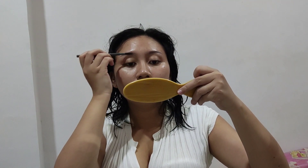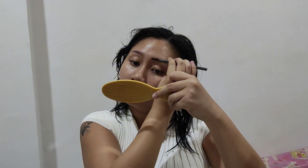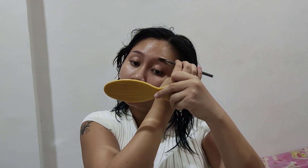Starting out with the brows using my Detail Fineliner Brow Pen in Espresso. I'm using that to just shape up my brows and then using this spoolie on the other side to brush it out and make it look more natural. I like my brows to be a little straight looking and thin just to fit my eye shape.